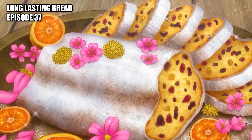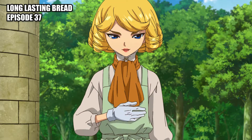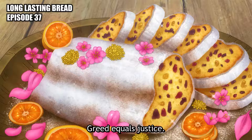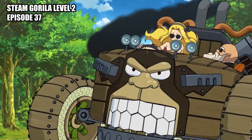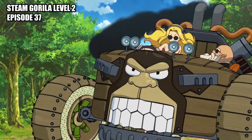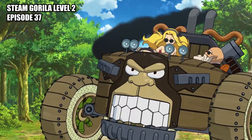Long-lasting bread: a delicious wheaten loaf. Steam Gorilla Level 2: upgraded Steam Gorilla now able to go uphill thanks to a double piston engine.